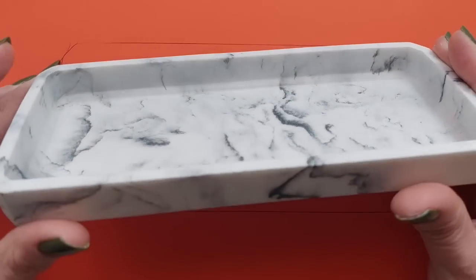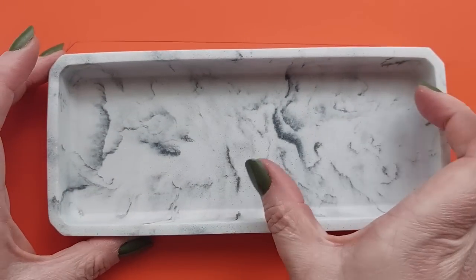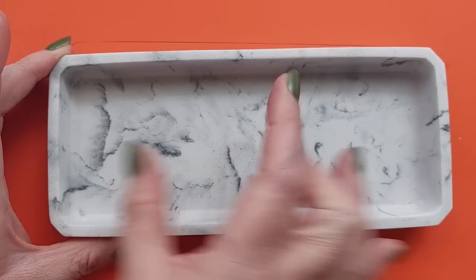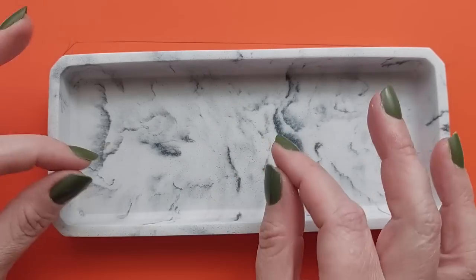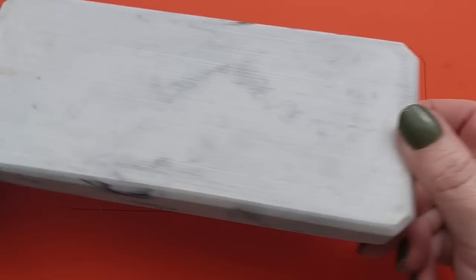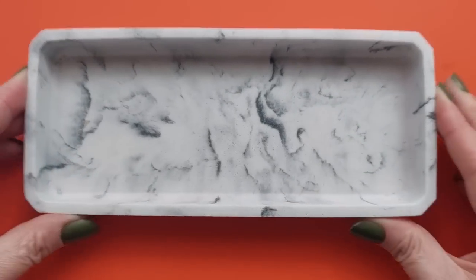Hi everyone, welcome back to my channel. I hope you are all doing well. We are making a mould today. I found this gorgeous tray from TK Maxx — I've actually had it a year. It comes with a soap dispenser and a toothbrush holder, but I stole the tray from the bathroom because I figured it would make the most beautiful mould.